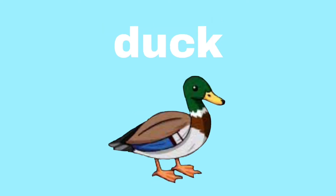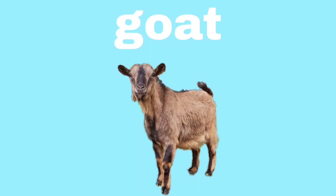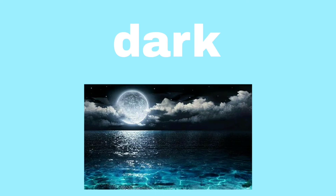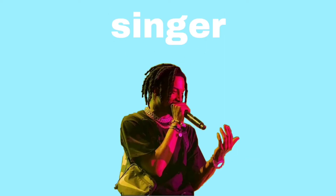Duck. Duck. Octopus. Octopus. Goat. Goat. Dark. Dark. Necklaces. Necklaces. Singer. Singer.